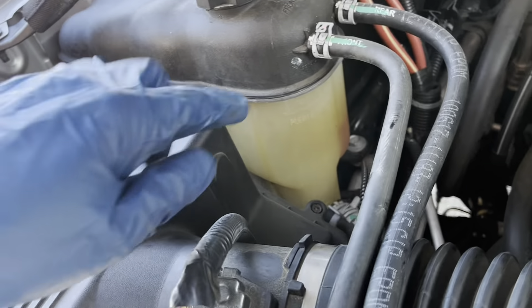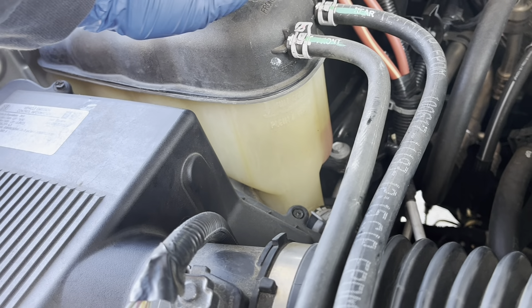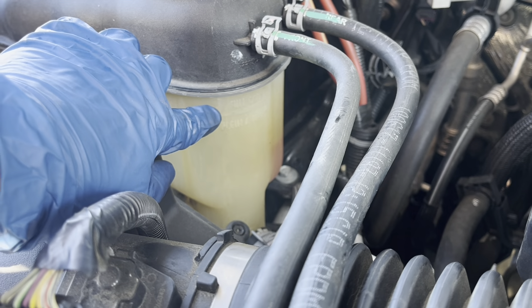Now if everything's good, I will need to come back and refill my reservoir. I'll probably go ahead and put some in it now — so that's my line: full cold.